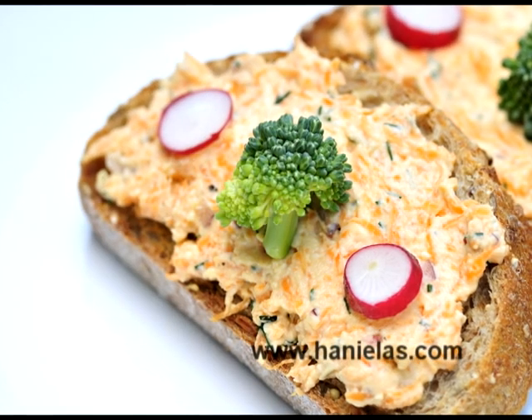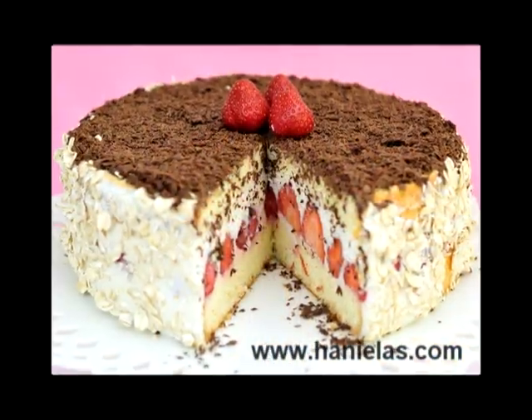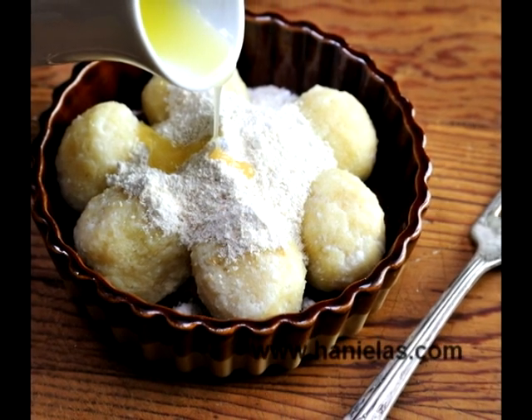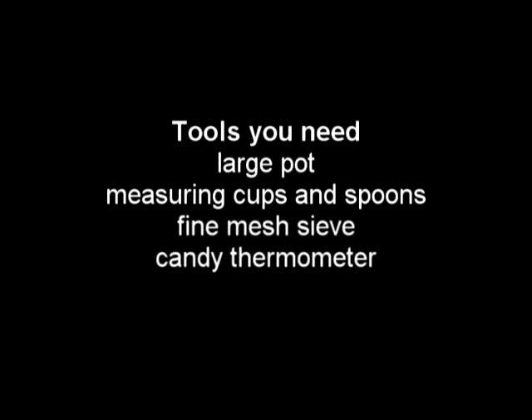To make my farmer's cheese I usually buy my milk at a local farm that doesn't use any hormones in their milk, and I also use white distilled vinegar. To make about 4 cups of farmer's cheese you need these ingredients, and you're also going to need a few tools — make sure you have a thermometer on hand so you can measure the temperature of the milk.